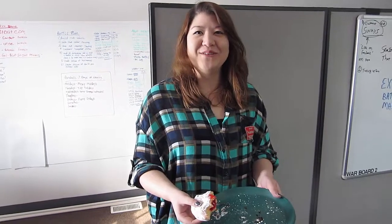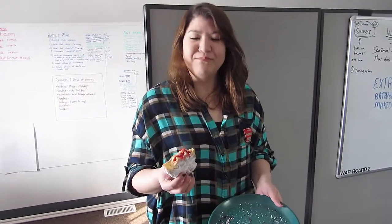Oh hey, Jack. Hello. What you up to today? Just eating a poonchki. Poonchki. Today's fat Tuesday.